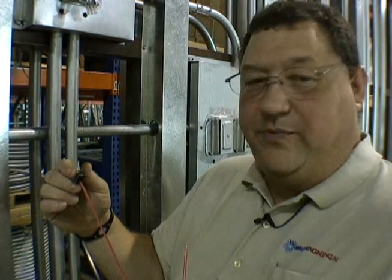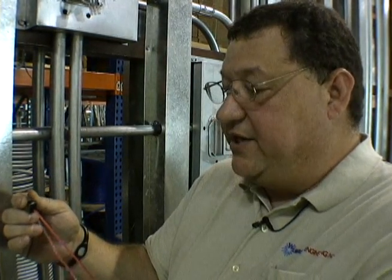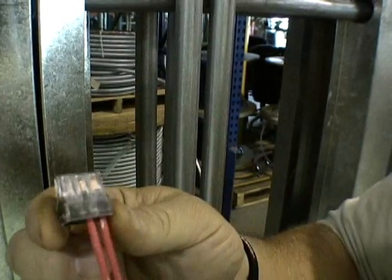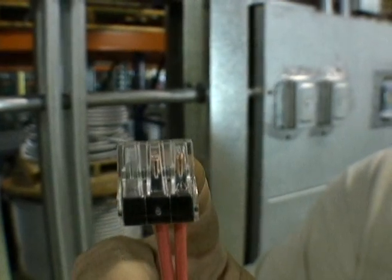This is a WAGO, which is a UL-listed push nut. It replaces the wire nut so that the wires don't have to be twisted in the field. It's a simple connection — just strip your wire and slide it into the hole, and it makes a nice, firm connection. You can see the copper showing through the clear cap. Once you've got your copper there, you've got your good connection.